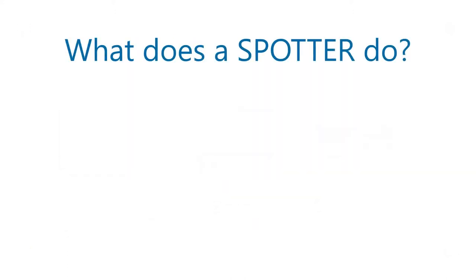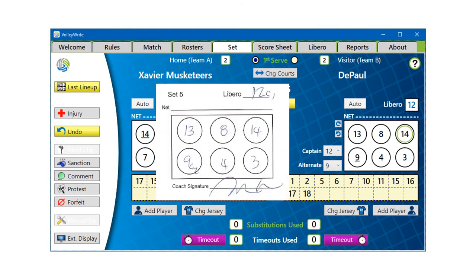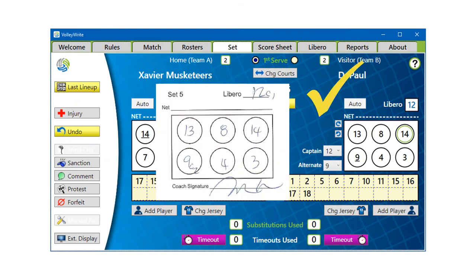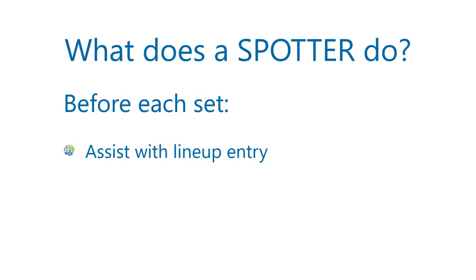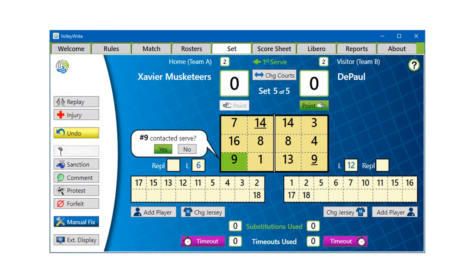So what exactly does a spotter do? If you're the spotter, this is what you'll do before each set. Read the lineups to the scorer so they're entered quickly and accurately, then check that the display matches the lineup diagram after it's been entered. When the players enter the court, verify their positions along with the scorer and the R2.